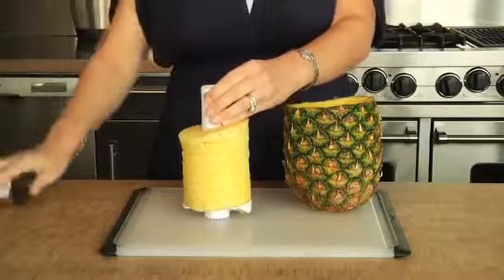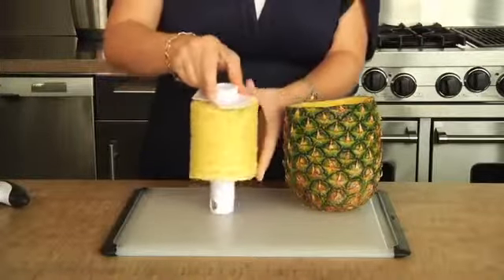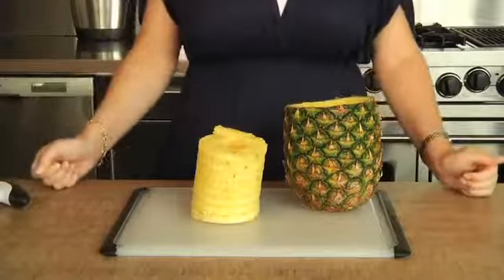To remove the pineapple, simply press the buttons on both sides, remove the handle, and slide off the pineapple rings.